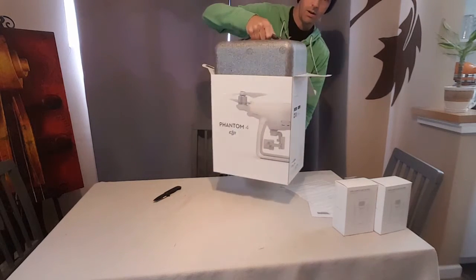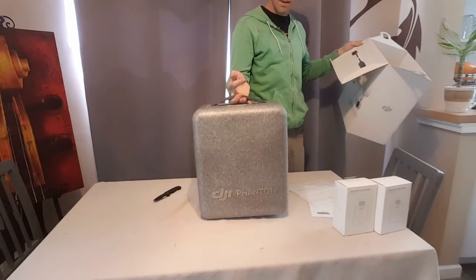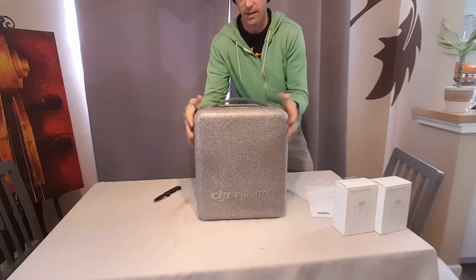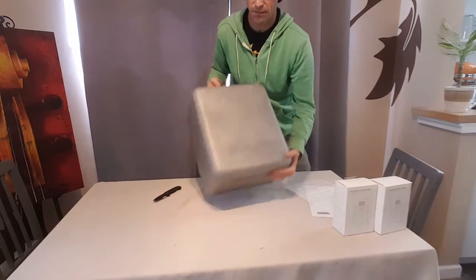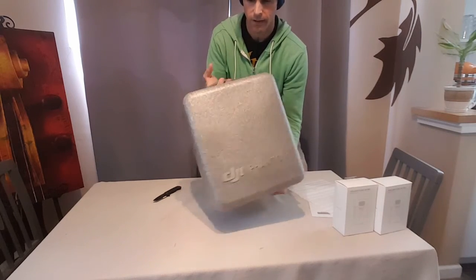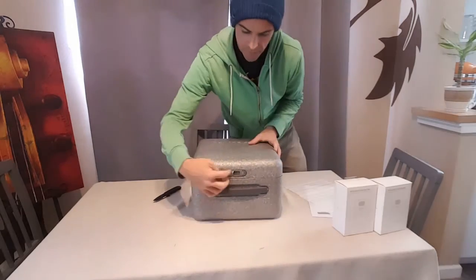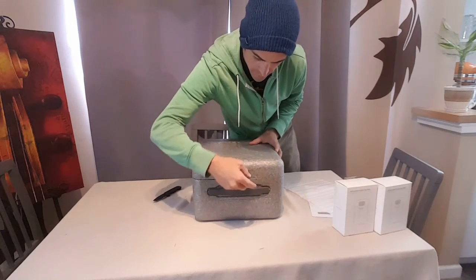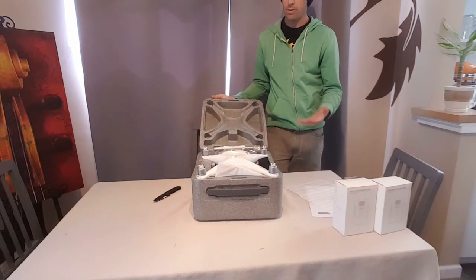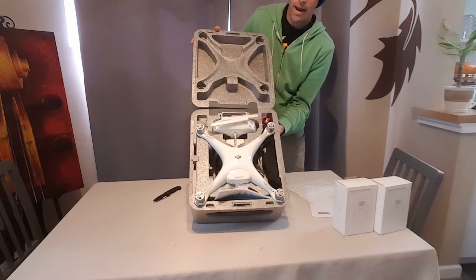Here we go. And it comes in its own little case. I really think this might fit in my backpack, which is awesome, because if it does that means I don't have to get a specific backpack just for the drone. Here's the case — now apparently this opens like this, and this turns, and then it flips up, and there it is: my brand new drone.